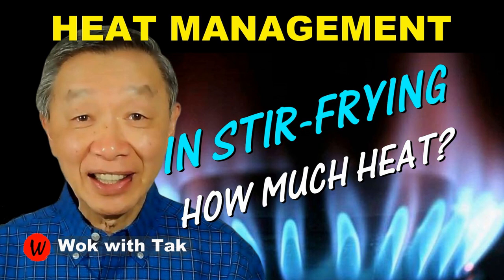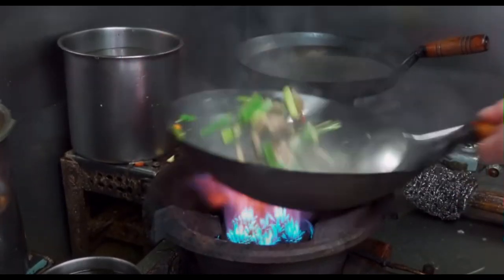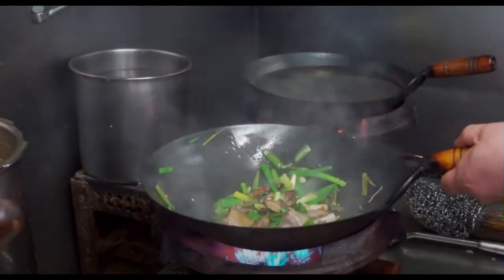In a video that I posted recently, I discussed the importance of heat in stir-frying. Heat plays a critical role during stir-frying — it determines how fast you can cook. And this is the reason why, in Asian restaurants, they have powerful burners.